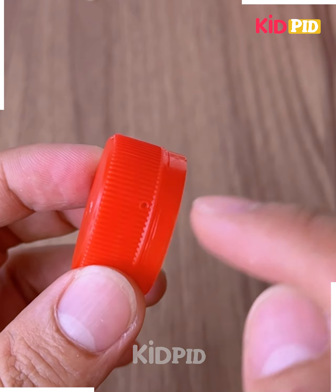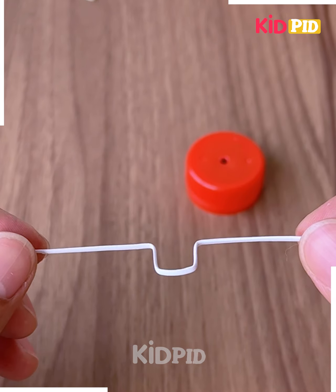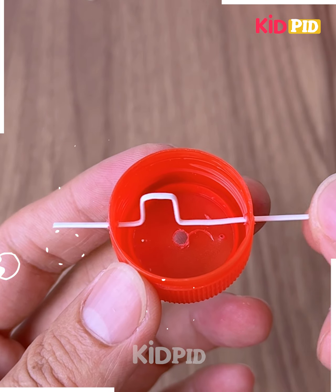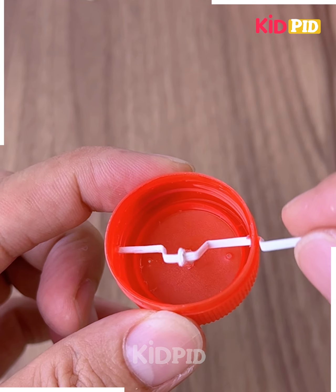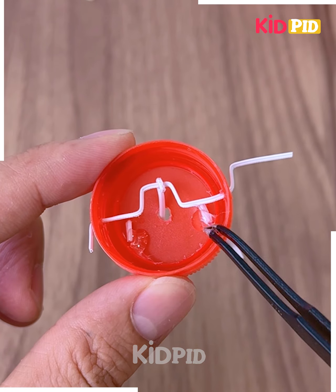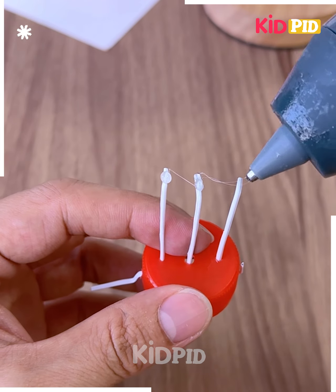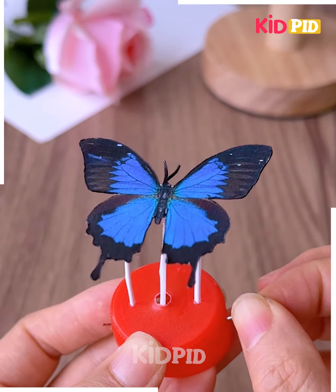Let's use cardboard and bottle caps and make this beautiful butterfly flapping its wings. It's a very simple craft. We're going to remove the mask wire, make holes inside the bottle caps and tuck all of them together. Cut this butterfly and paste it on top. Use a hot glue gun and look how fun this is.